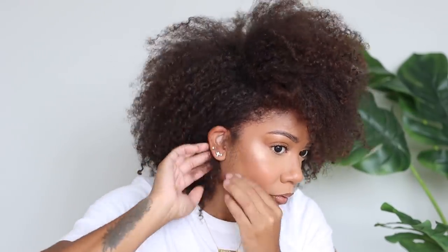Let me know down below what you think about this routine — this is literally just two products. I'm going to try this again because if I can do this for my wash and goes it would be a game changer. Usually I use three or four products in a specific order, but if I could just hop in the shower, style my hair real quick, walk out and dry it — I'm game. Thank y'all so much for watching and I'll see y'all next time.